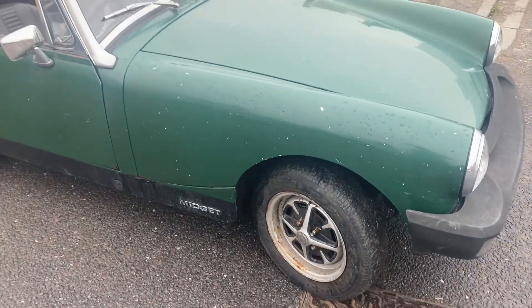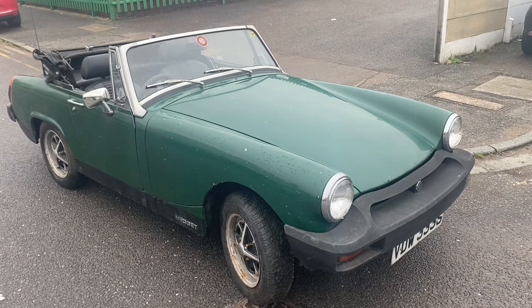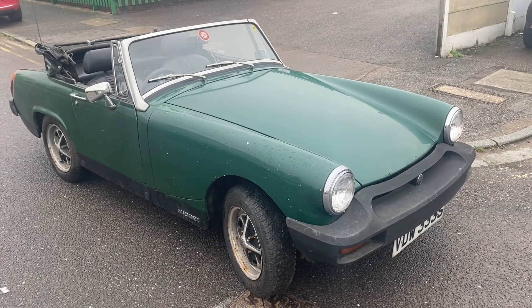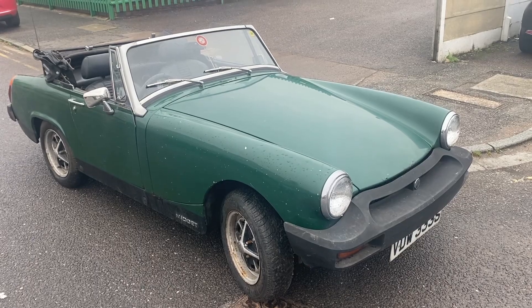Looking at it, it was yellow — you can see a little bit of yellow paint there. So I don't think British Racing Green is the original colour. I don't know whether it runs, so the first job is to get it running and then fit the supercharger on it. This is the 1500 Midget so it's the Triumph-based engine.